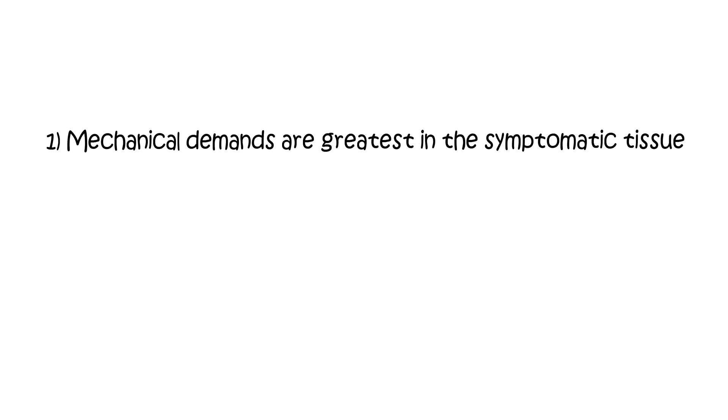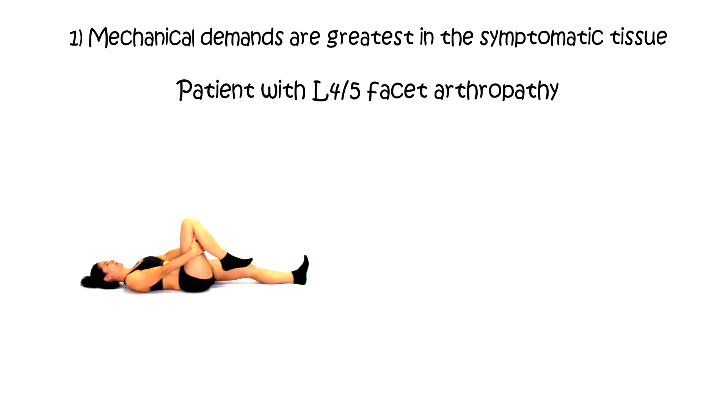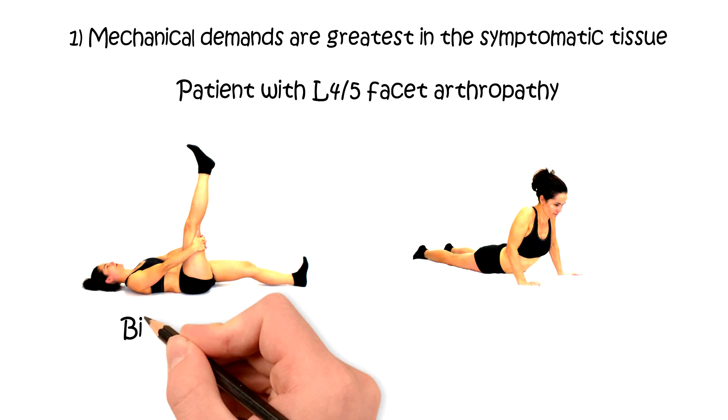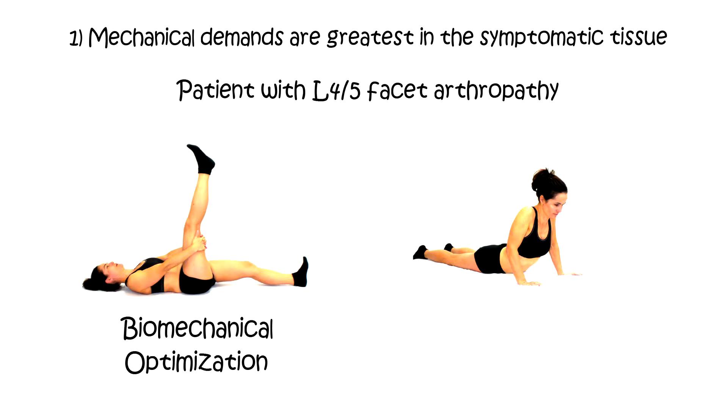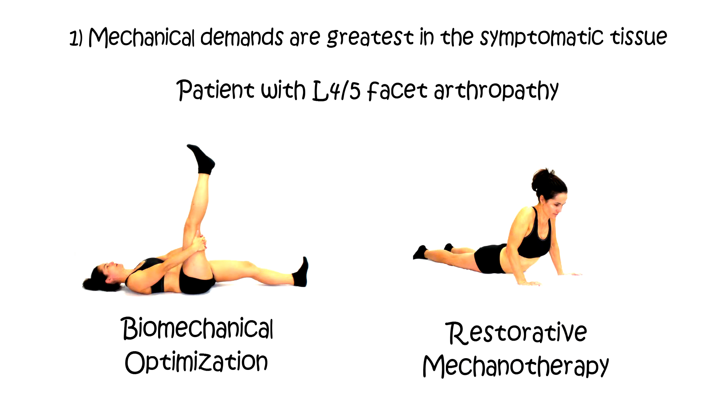We want exercises where the mechanical demands are greatest in the symptomatic tissue. For somebody with facet arthropathy, hamstring stretching is not loading the symptomatic tissue significantly, whereas extension while lying is stressing that area and could be considered restorative mechanotherapy.